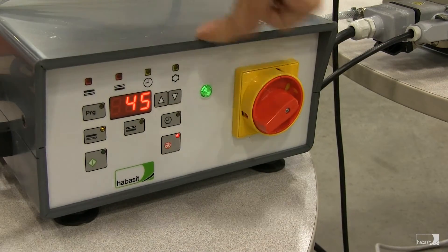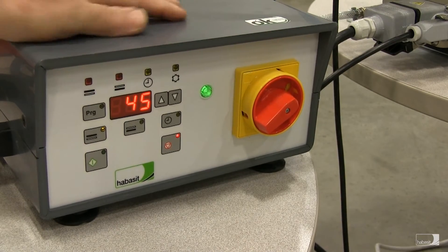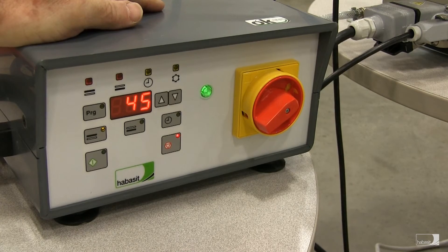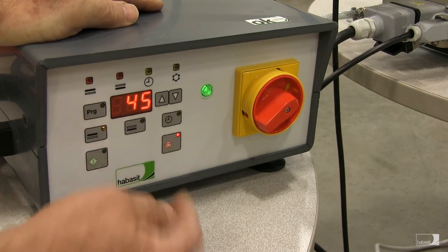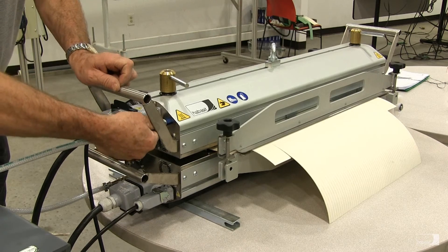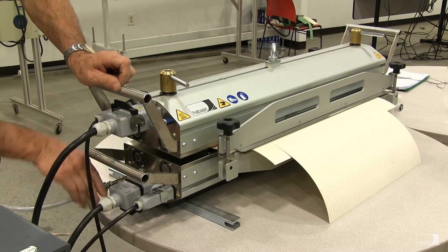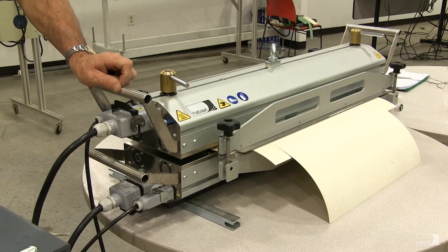Now that the cycle has completed, the light over the snowflake has turned off, meaning the press has cooled down to 45 degrees centigrade top and bottom. At this point we can stop the press and turn off the main power supply. Remove the air hose fitting from the top of the press — you hear the pressure release. Release the quick disconnect from the bottom of the press — again, you hear the pressure release.